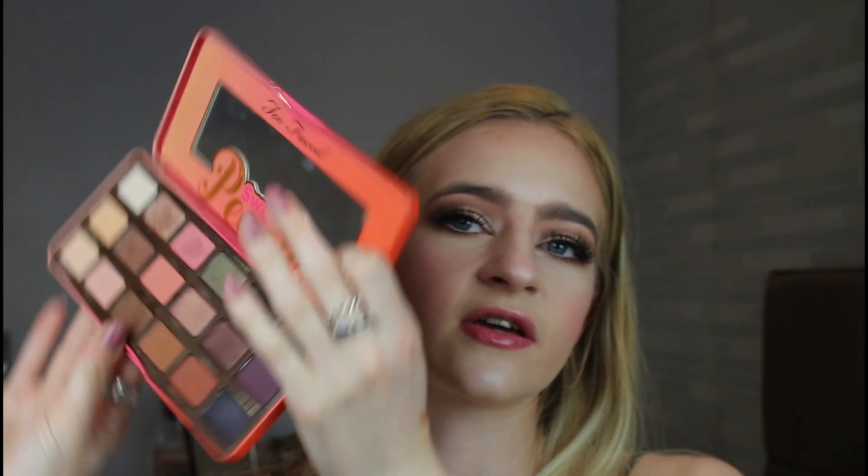I'm wearing this palette on my eyes today — messed up the cat crease but we're going to ignore it. This is what the inside looks like. I feel like everyone and their grandmother knows what this palette looks like. It's such a classic, it's a staple in so many people's kits. I bought this, used it twice, dug a nail into that shade — that's the only reason that that's got a dent in it.